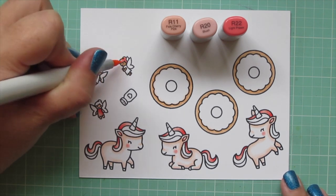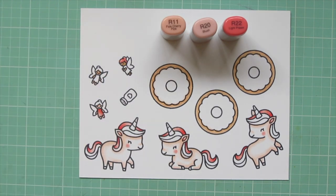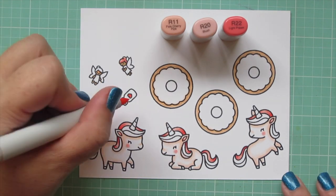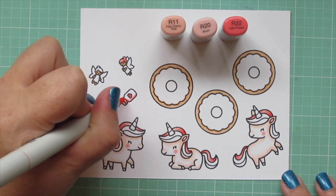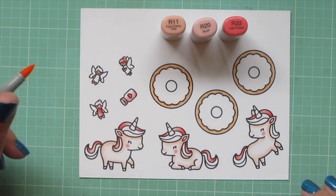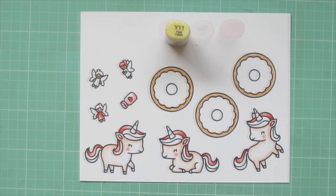I wanted to keep the color palette on today's card really simple and pastel. I'm going to color the little heart on the sprinkles shaker jar with the R22, and then use the R20 and R11 to color the rest of the jar.